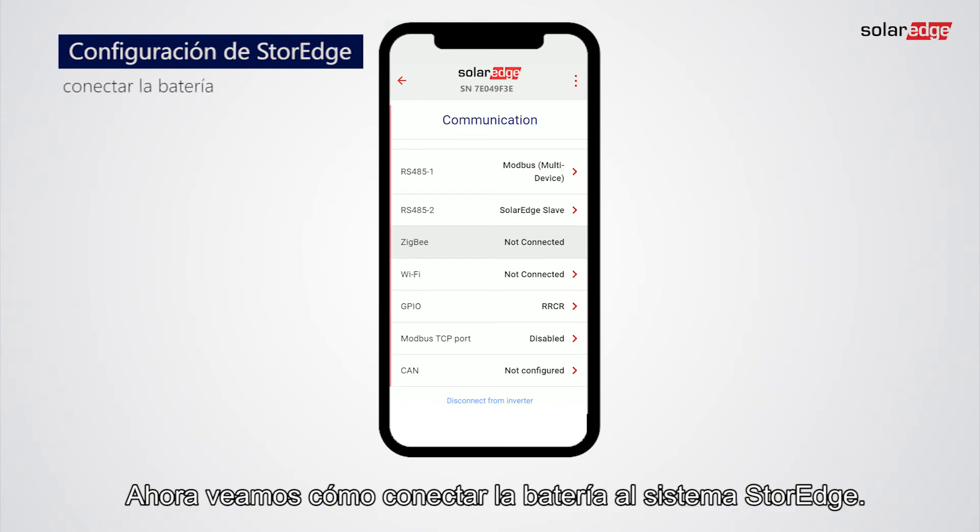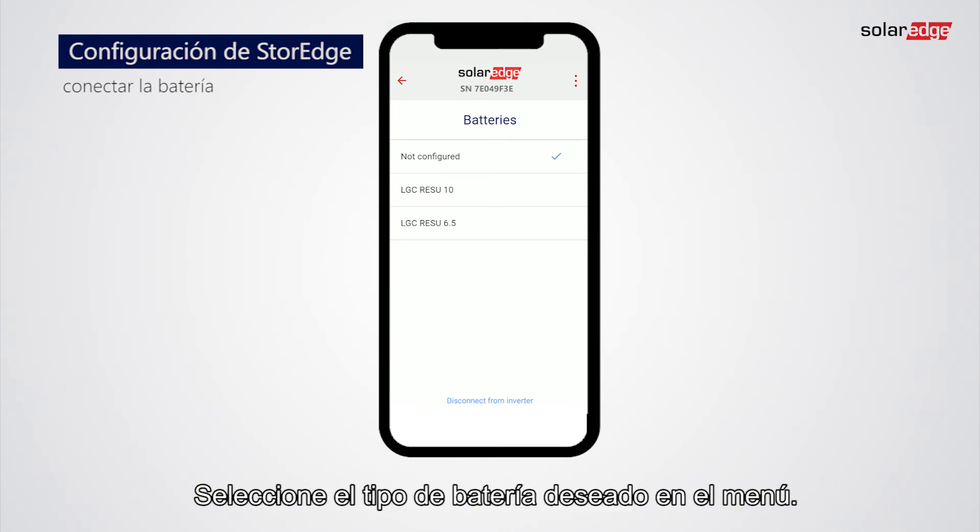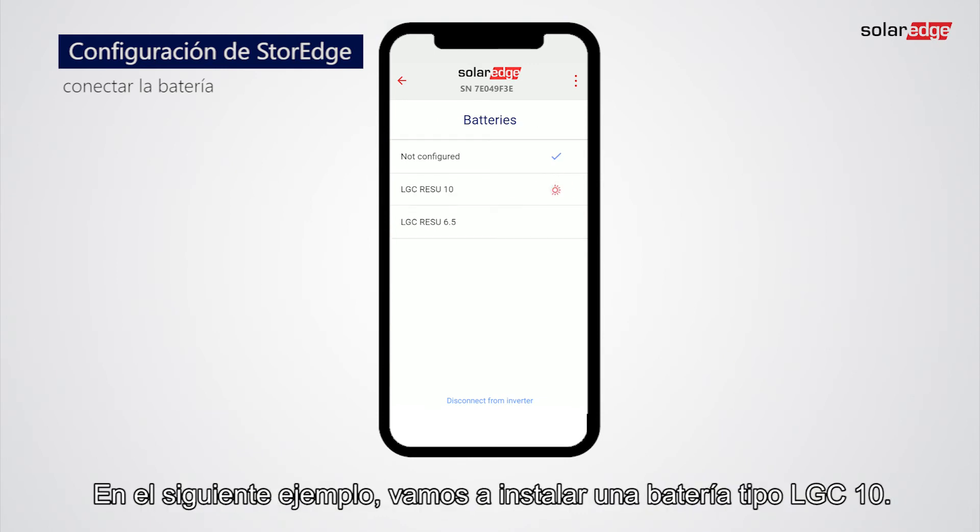Now let's show how to connect the battery to the storage system. Tap CAN. Select the desired battery type from the menu. In the following example, we are installing the LG C10 battery type.